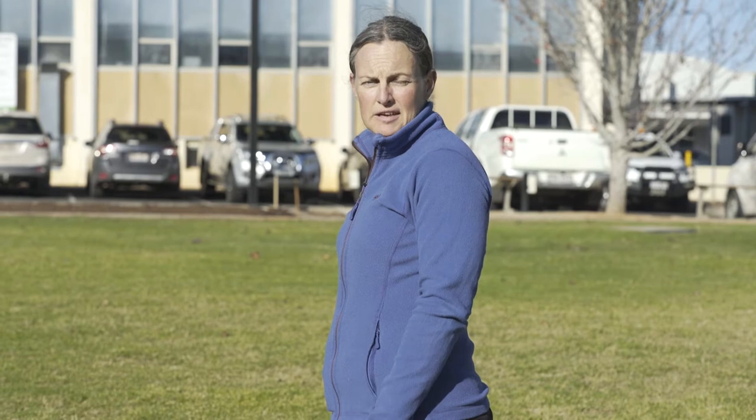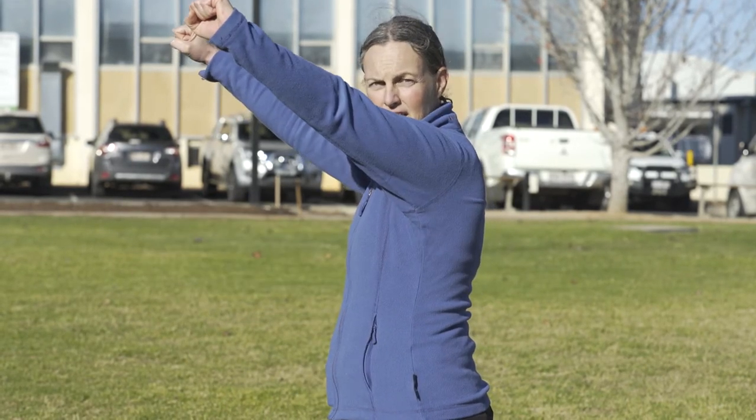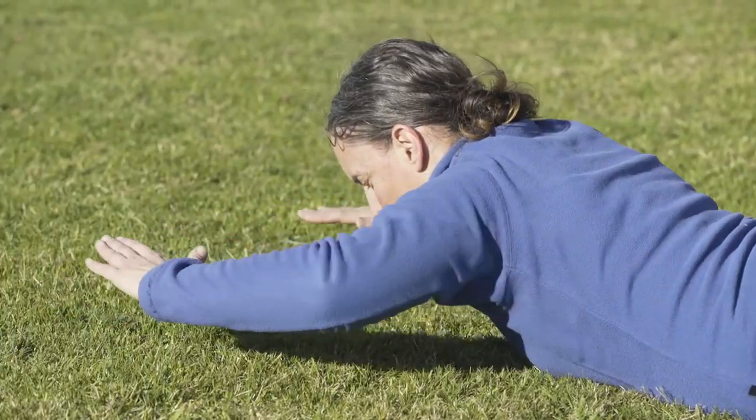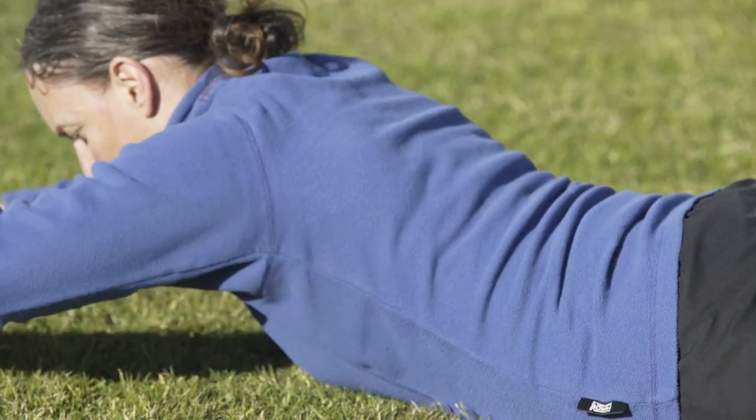The next exercise is a face-down row. This is great for the back; it's also good for the arms and the core. You can do this exercise with or without a towel. If you're holding the towel, arms out in front, holding it straight. You're lying face down on the ground and then you're going to pull the elbows back and back out again, pulling down and squeezing the middle back.